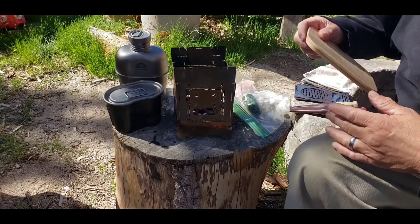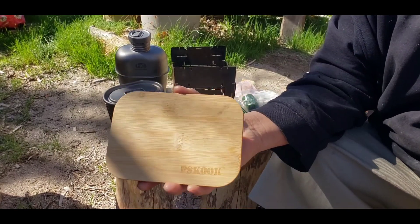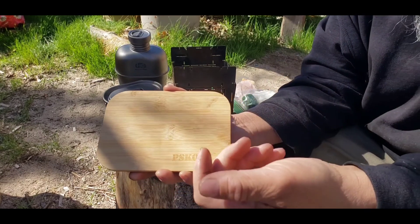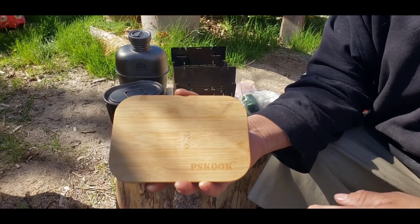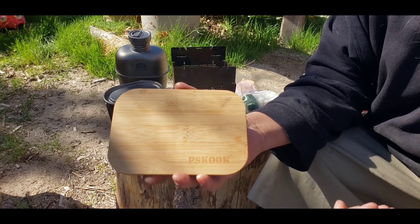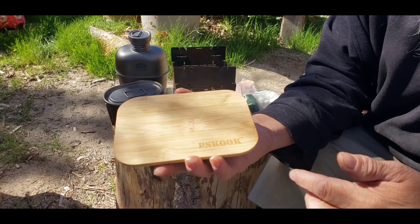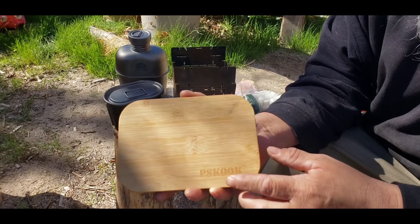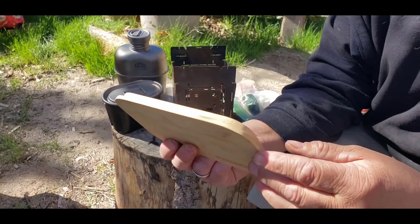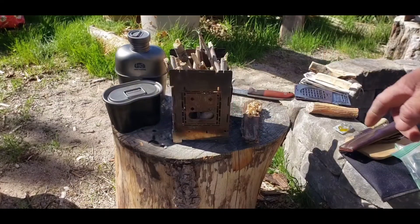My wife got me this lunch meal set because the kids got one of those Japanese lunch box things — a bento or whatever — so she found this one outdoors for me and bought it. I'm just using the top because it's a cutting board, so I'll use that.